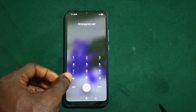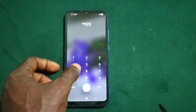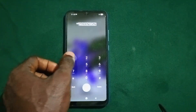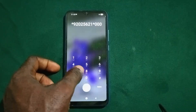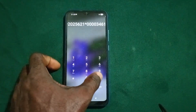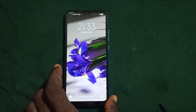Now dial another emergency number. This time dial: *92002562 1*00000034 61#, then send. You'll get the same prompt that the number is not an emergency number — press OK and wait a minimum of 20 seconds.